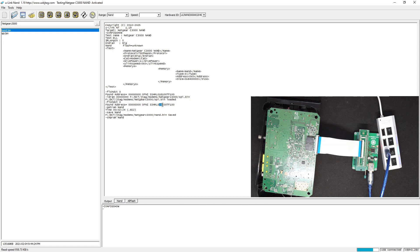Looks like we have a good read here so far, otherwise we would have seen errors here. We have read twice the 128 MB of the NAND flash and they compare fine.